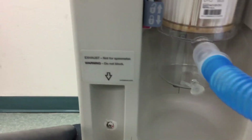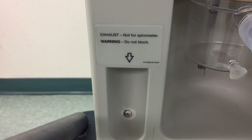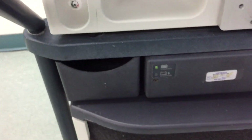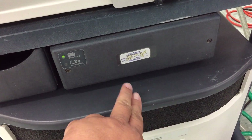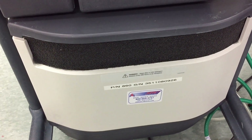As you can see here as well, this is the exhaust and again there's a warning there: do not block. At the bottom here you have your battery pack and then here is your air compressor.